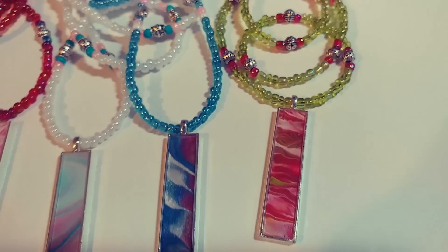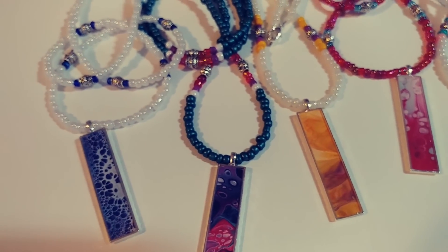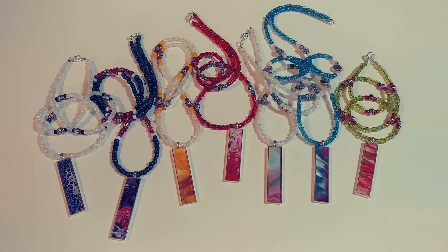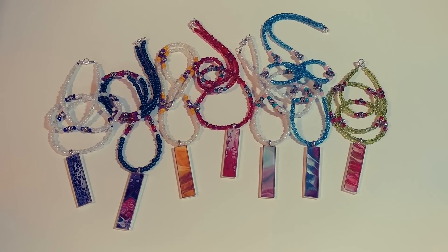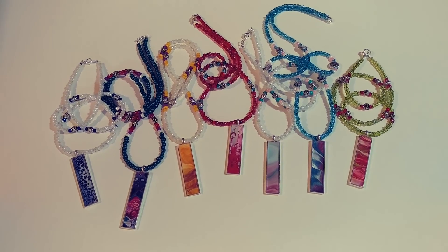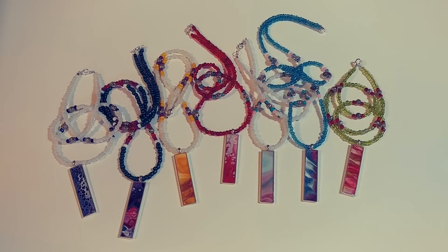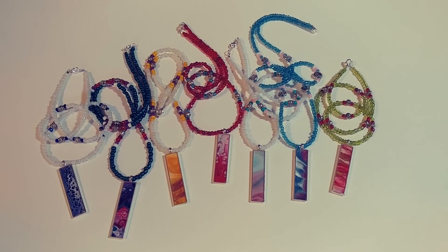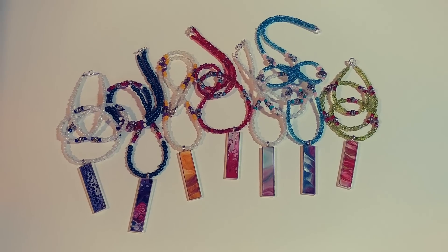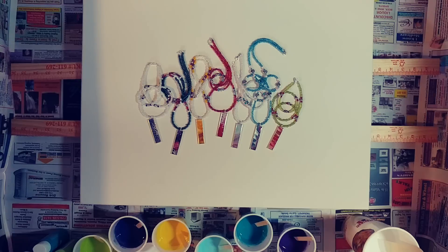I did the beads in green because it had a hint of green running through it. These are for sale — they'll be on my website once I can take some good pictures of them. If anyone's interested, you can email me. I'm not sure I'll keep making necklaces because the beads are tedious and my eyesight is terrible, but I will still be doing pendants.